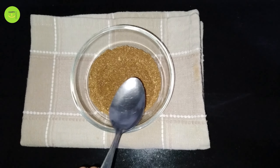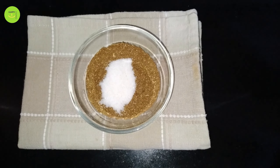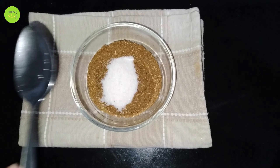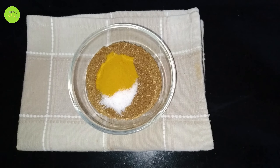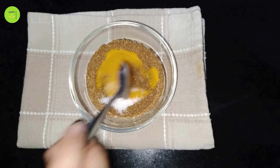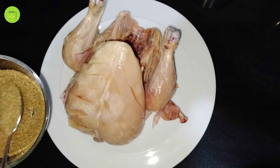I have made a salad in rice. I have mixed a full chicken with a full chicken. I have cut the chicken and I have to clean it up.